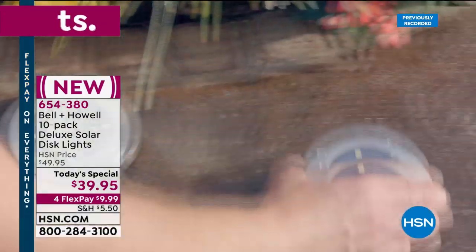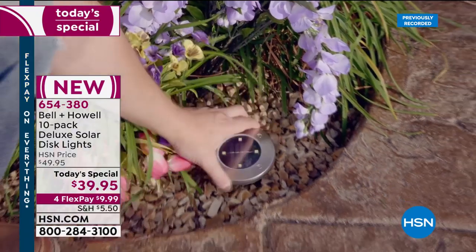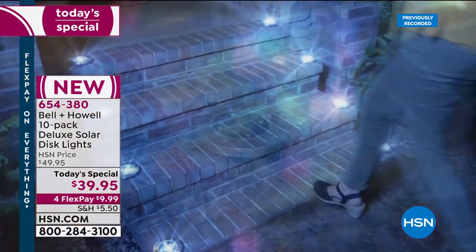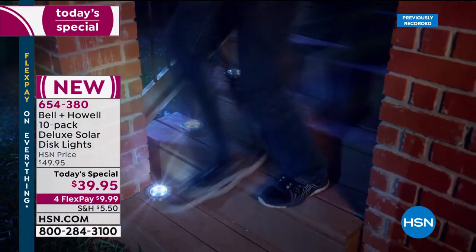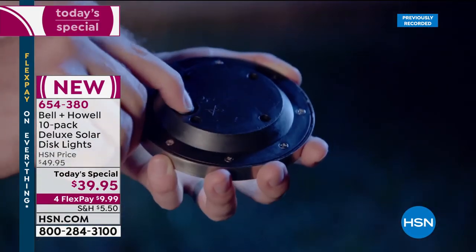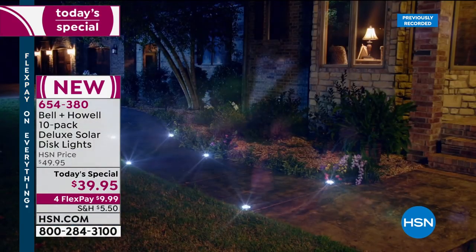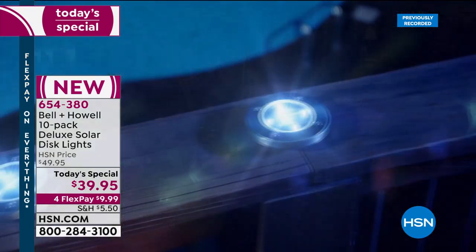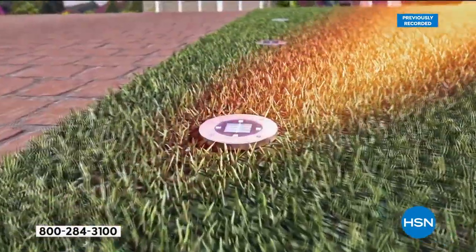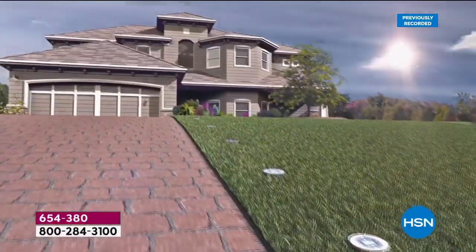The beautiful thing about these solar lights — the reason you've loved them from the beginning — is that you can place them on a hard surface. Look how high-end and expensive all the lights look. They're fully assembled right out of the box. When the sun comes up the lights go off automatically — no timer, no panel to program, no switch to flip. They self-maintain.